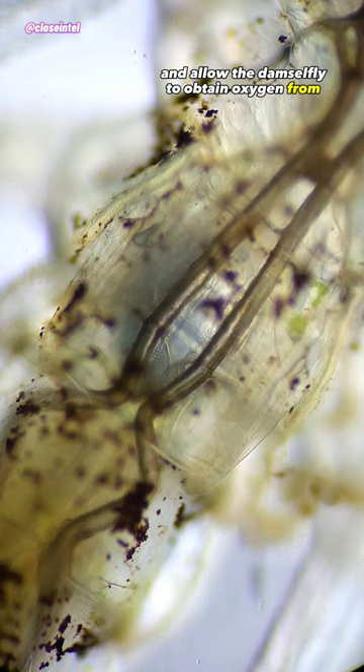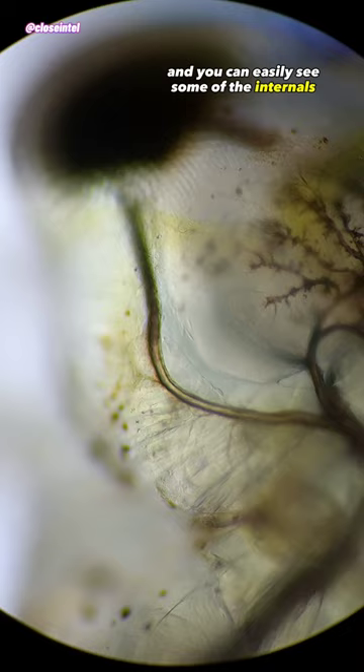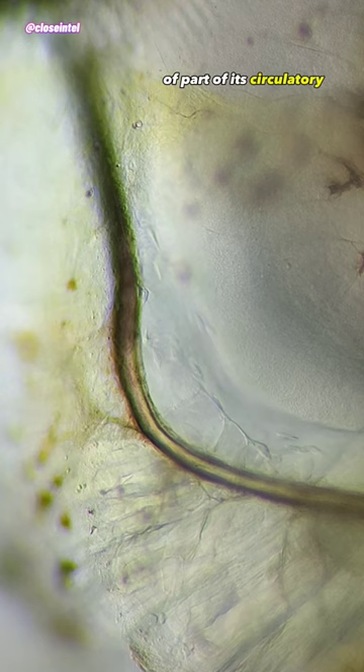The nymphs are somewhat transparent, partly due to the light intensity, and you can easily see some of the internals right here. I was even able to get a shot of part of its circulatory system in action inside of the damselfly's head.